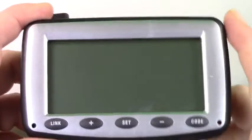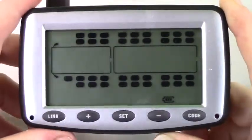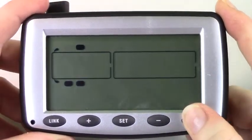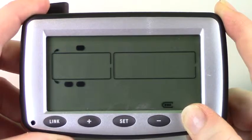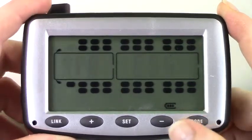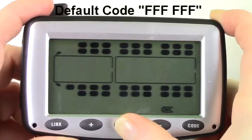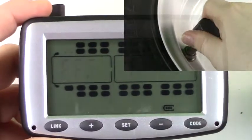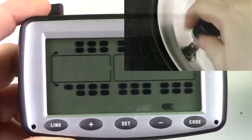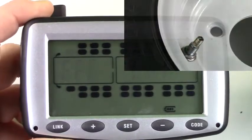To delete a sensor, simply turn on the system. From running mode, press and hold code until the system beeps once. Using the plus and minus buttons, scroll to the sensor. Press and hold set until the default sensor code appears. Simply remove the sensor from the tire valve.